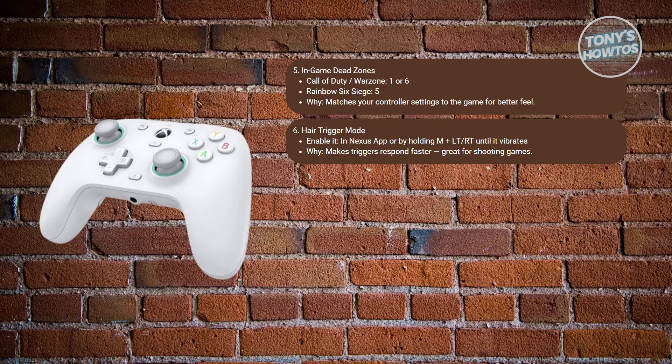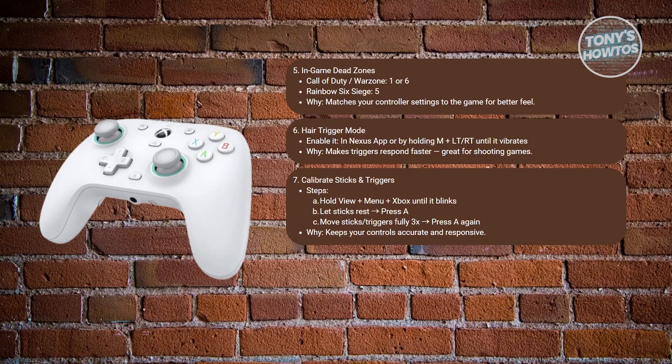What about back button mapping? This is optional but quite powerful. Hold M and R4, or M and L4, for three seconds, then press the button you want to assign — for example, crouch or jump. You can map actions like jump or crouch for easier access during intense combat.